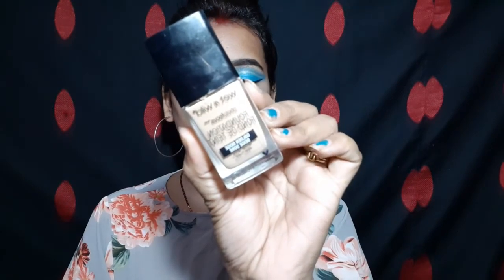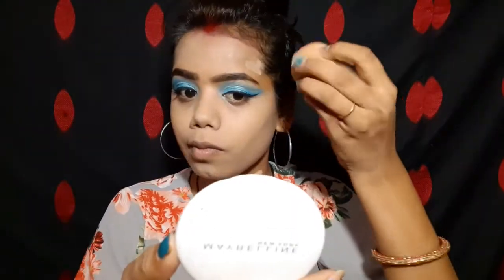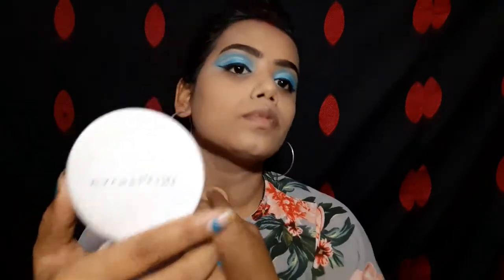Now I will start my base makeup. I am using a primer — this is one of the best primers. Then I am using Wet n Wild foundation. When you apply foundation, prep your face so your base is flawless and long-lasting. When using a beauty blender, don't forget to wet it — you can wet it with normal water, rose water, or a makeup setting spray.